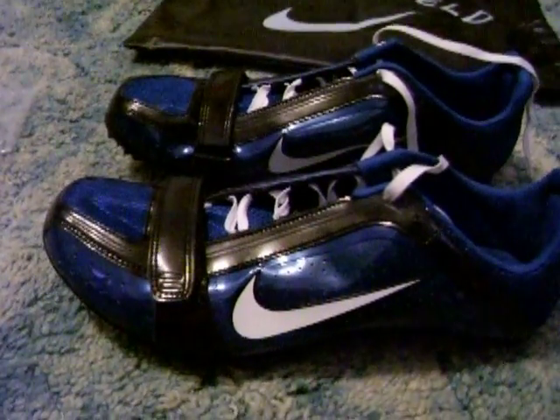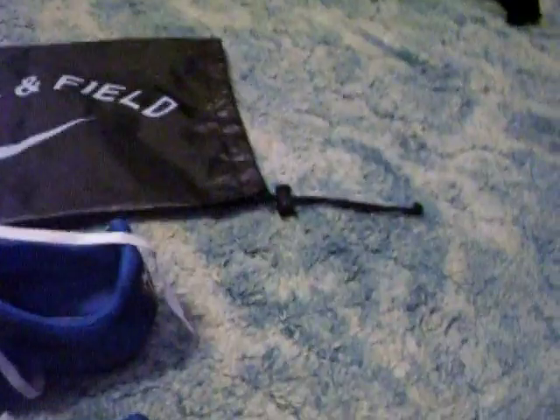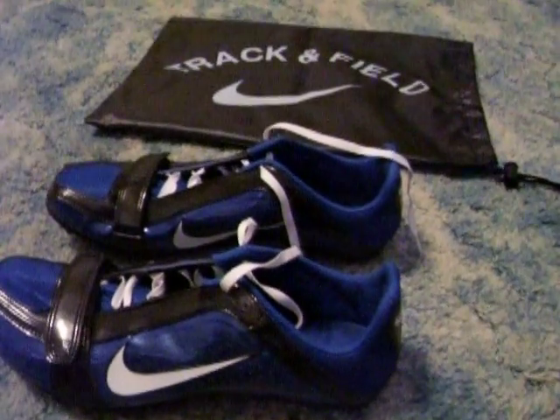You should definitely go to ChampsSports.com and order these spikes at $54.99 — that's like a steal. You get your tool, a Nike track and field bag, 20 free spikes, and a blank one. Definitely just hurry, go to Champs.com, and open up more info.